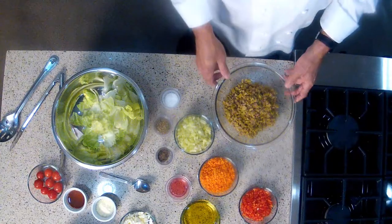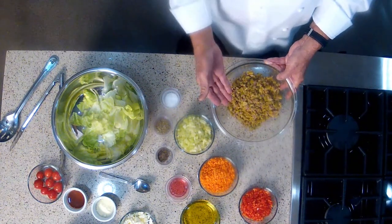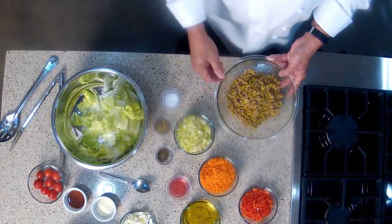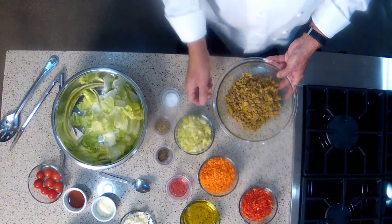In this bowl here, I have some pitted green olives that have been coarsely chopped. I did that in a food processor — just be careful not to overdo it. And we're going to add a lot of nice fresh vegetables to this, starting with the green olives.